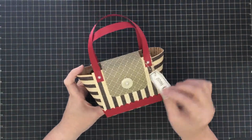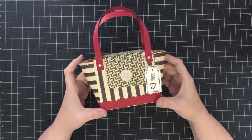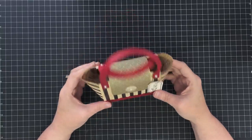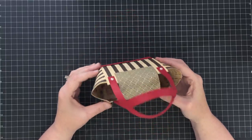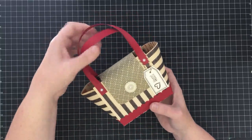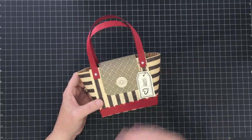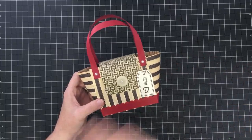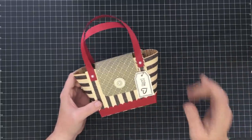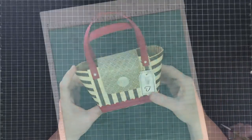Hey guys, it's Mae Mae! I've seen paper purses everywhere lately and thought, why have I not tried my hand at this? I love purses in real life and I love the paper purse idea because it's such a cute way to give a gift. I wanted to make this simple — no punch boards, no fancy materials, just paper. We're going to use a 12 by 12 inch piece of paper and some trim pieces to make a bag.